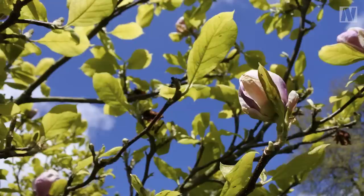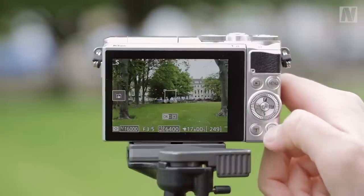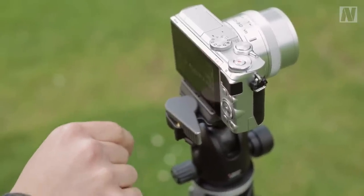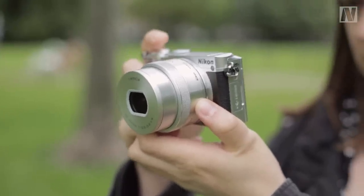Autofocus speed is one of the J5's key selling points. In good light, the lens is able to snap to focus incredibly quickly, and while the lens will usually hunt around a little in lower light, it's still pretty good in all but the very darkest of conditions. Switching to tracking focus allows you to keep focus on a moving subject. In practice this works quite well, but it can be distracted if another similar-looking subject enters the frame, so it's less useful for photographing subjects like team sports.